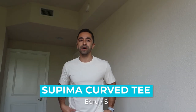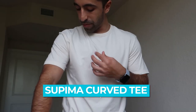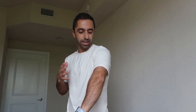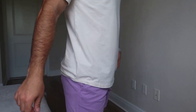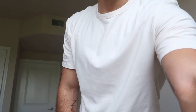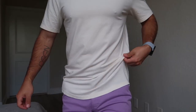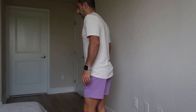This is another Soupima tee — this one's lightweight as well. It looks very white-ish on camera but it's not white, it's definitely more cream, like beige. The difference is this is a curved tee, so you can see the cut is different at the hem. The fit and arms are pretty much the same as the others. Here's a close-up — definitely a different cut.